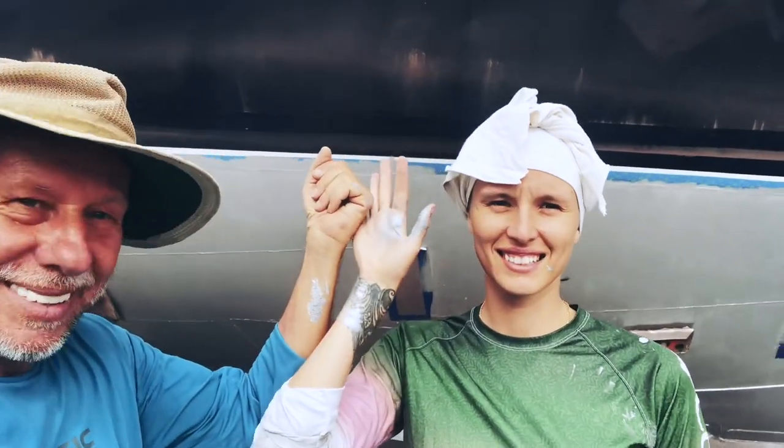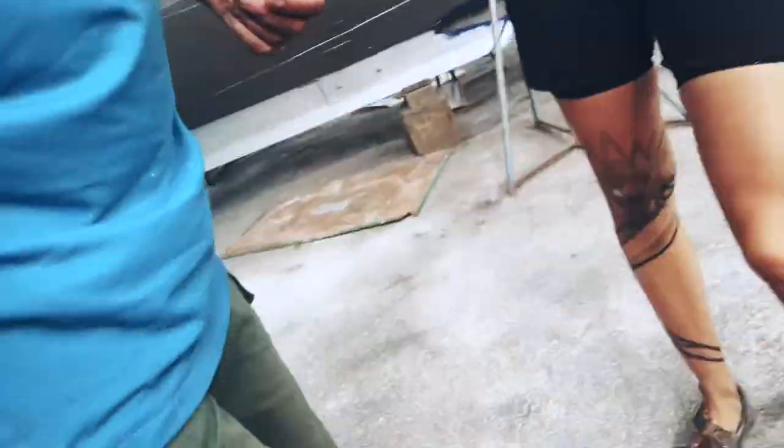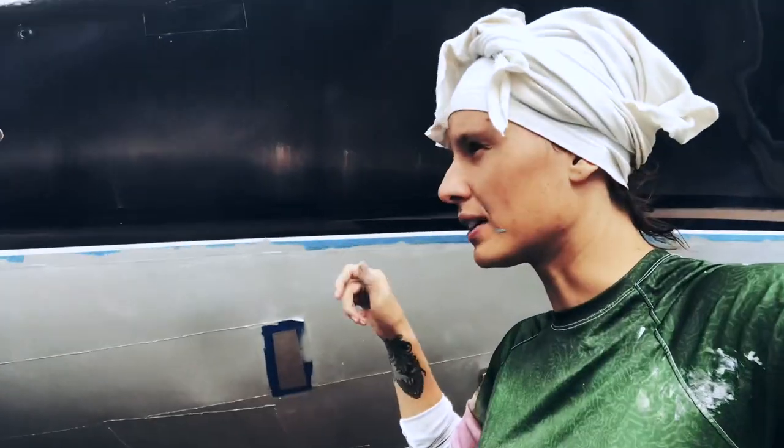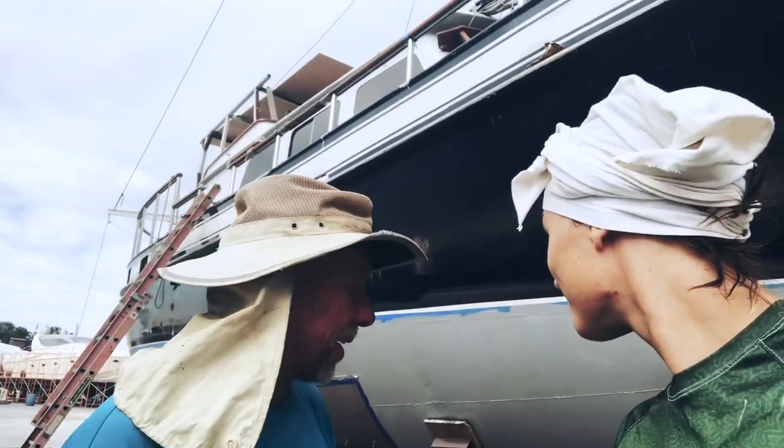Proof — tattoo versus no tattoo. I don't have paint on my face. Do you have anything on your face? No. That means you didn't paint well enough. That means you were crawling around in the dirt. I realized that when I went under the boat, straight under, there were a lot of parts where the roller didn't roll well, so I had to go manually with a brush. I had to come behind you and make it correct, but you did very well.